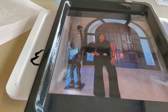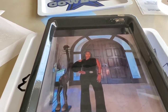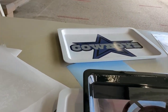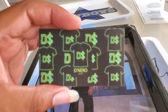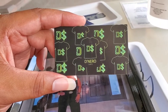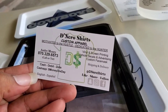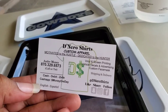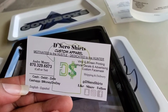I'm going to end this right here. Have a good day, stay safe. Like, follow, subscribe, share — holler at your boy, The Hustle Hunter. And before I go, I'm going to show you my new business cards. DeNero Shirts — that is my business. You can Facebook or Instagram me. So if you need anything, let your boy know. The Hustle Hunter — motivated to hustle, dedicated to the hunter.